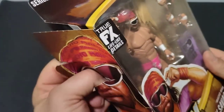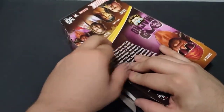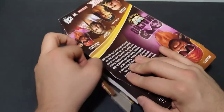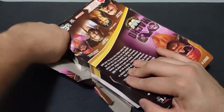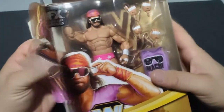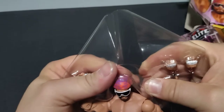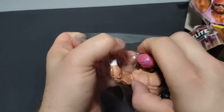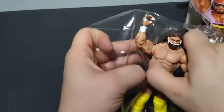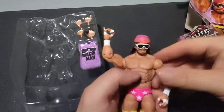Let's go ahead and rip Macho Man out here. As far as the actual figure itself with the tights, it looks very similar to the Macho Man that came with the little ring cart, the WrestleMania one — except that one is a basic, while this one's an Elite, and of course a few minor differences in the actual sculpt. But in general, this one's a much better figure than the one with the cart. Being an Elite, having the headband and everything else.